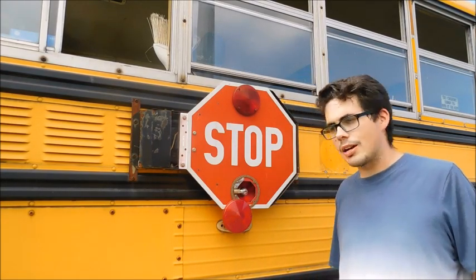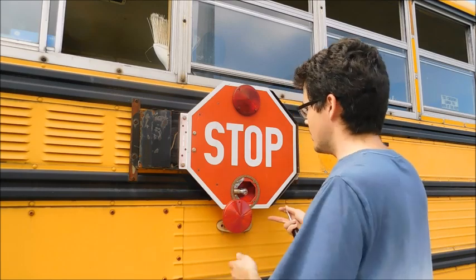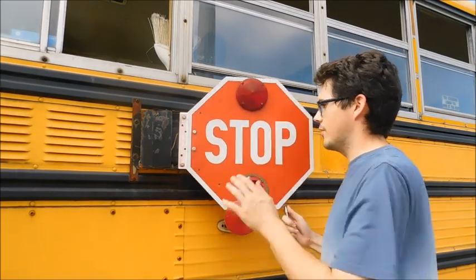I probably should have turned the bus back on and reactivated the stop sign, but let's see how far I can get into this without having it.